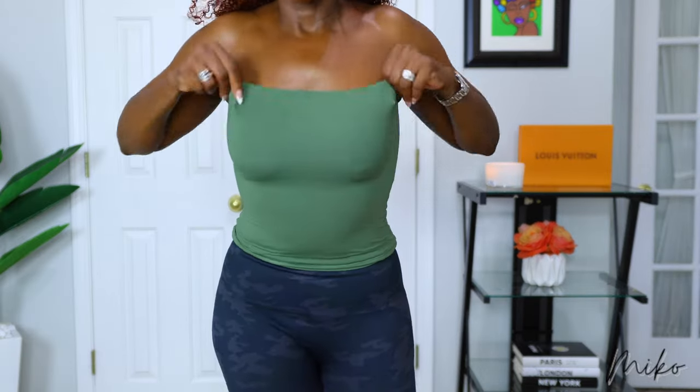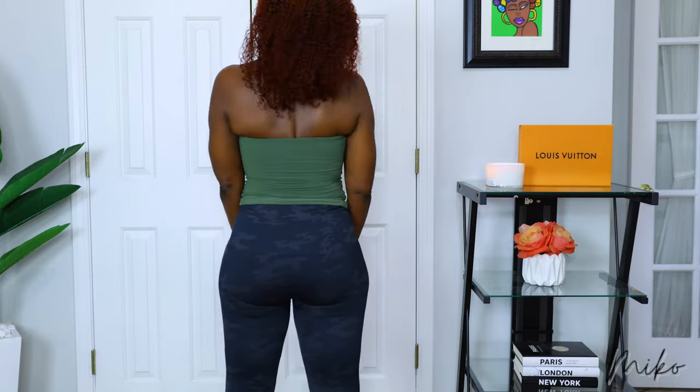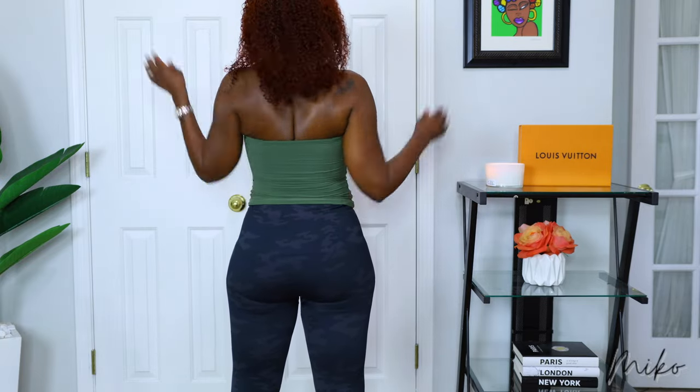The outfit of the day is this super cute tube top that I got from Amazon — I linked it in my Amazon store. The leggings are Spanx, they're so comfortable, and I got these from Macy's.